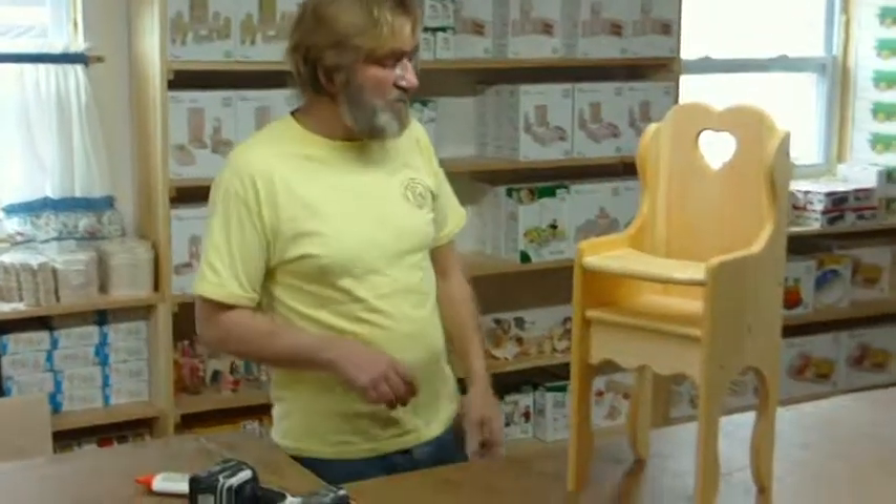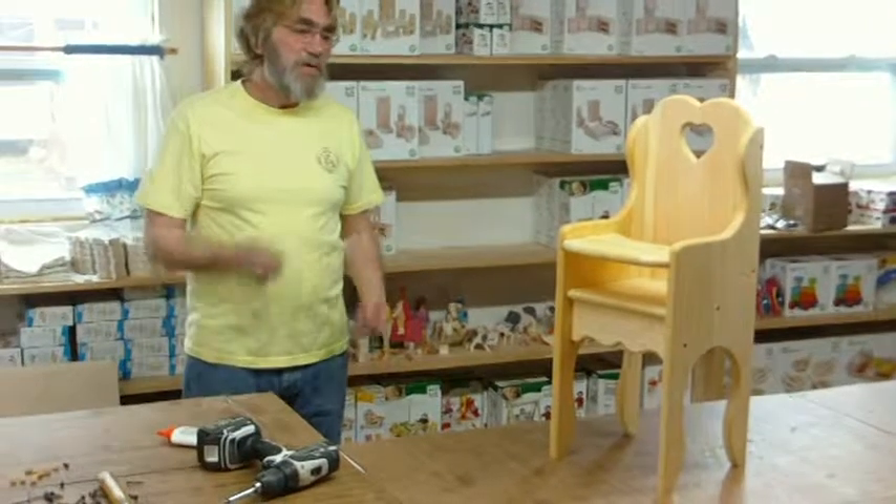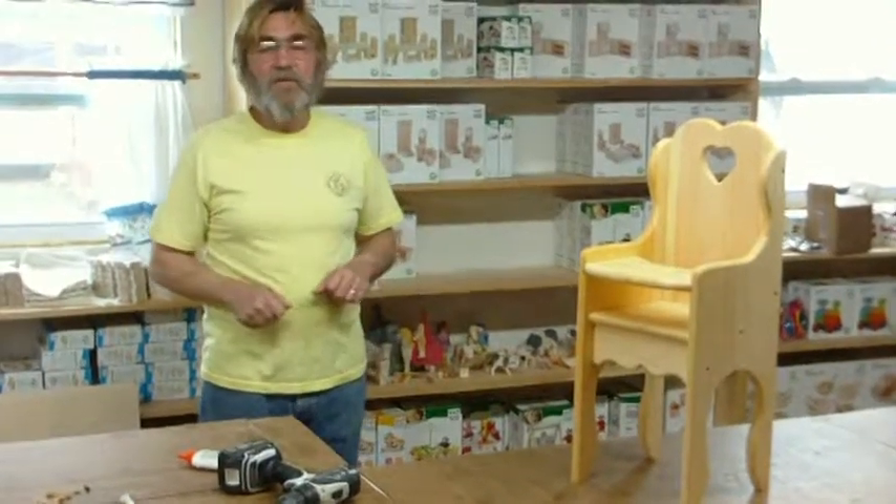Anyways, that's Dolly's high chair. I think you'll find it really easy to assemble and we're pleased with the new sliding tray design. Thank you very much.